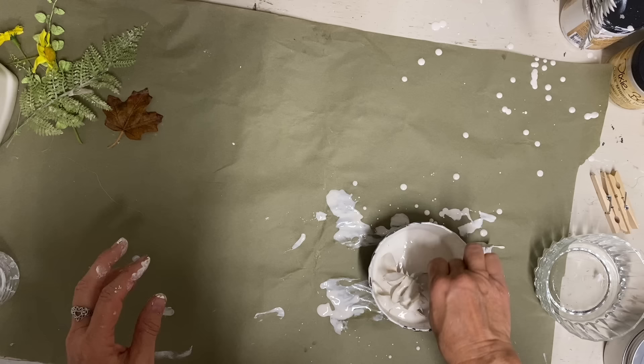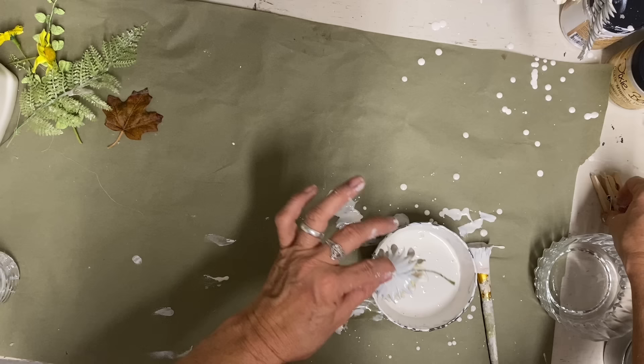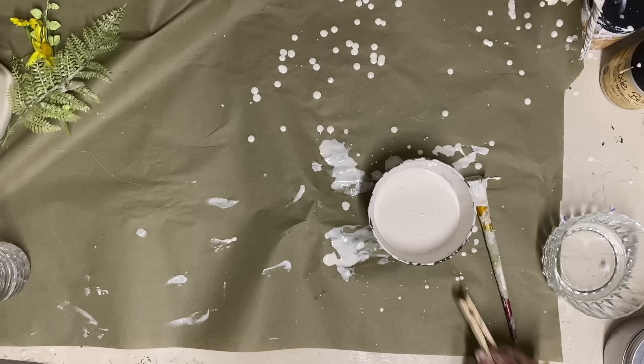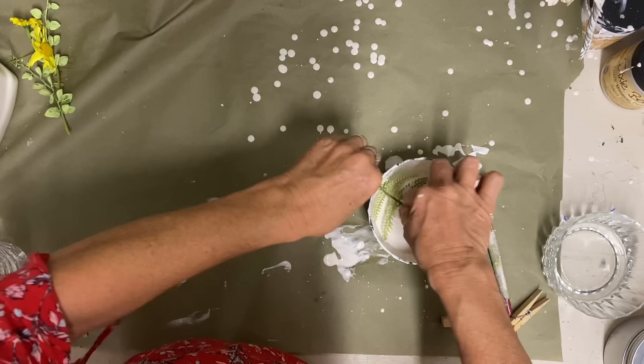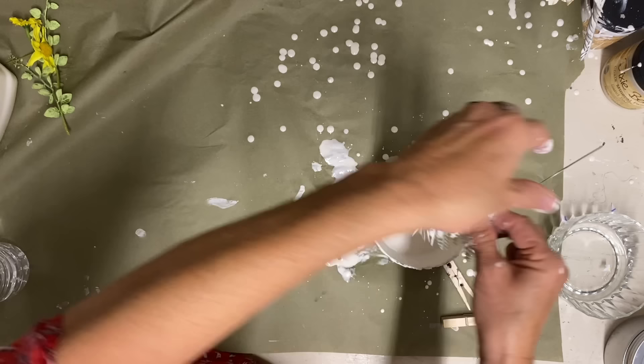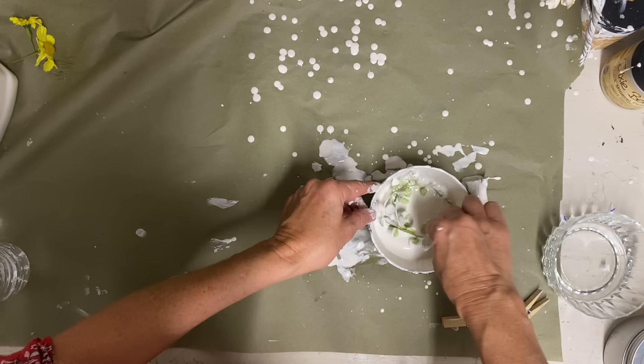Making the plaster of Paris and water to the consistency of glue, adding a little Elmer's glue — I just kind of guessed, maybe a few tablespoons — and hanging these to dry so they're not laying in a petal that hardens. That was another problem I had last time. So hanging them was also a good idea. This made all the difference in the world. The last time I said I probably wouldn't do it again, but now I will.